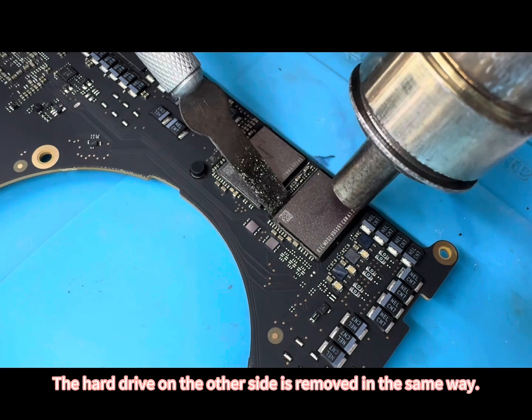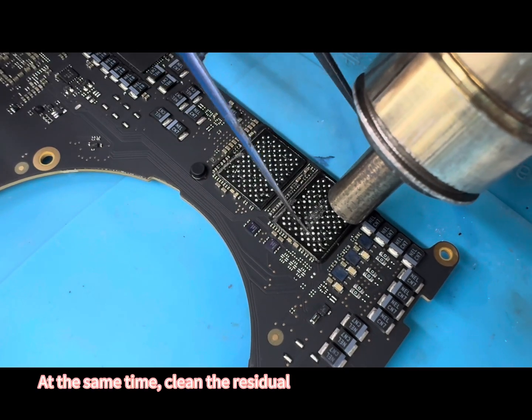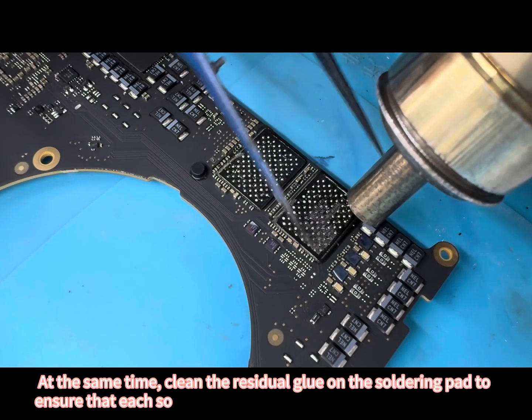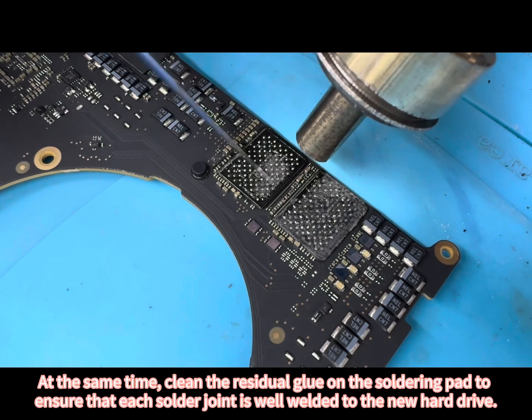The hard drive on the other side is removed in the same way. At the same time, clean the residual glue on the soldering part too. Ensure that each solder joint is well welded to the new hard drive.